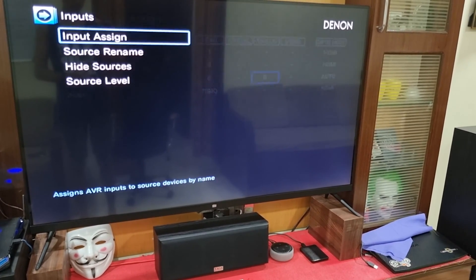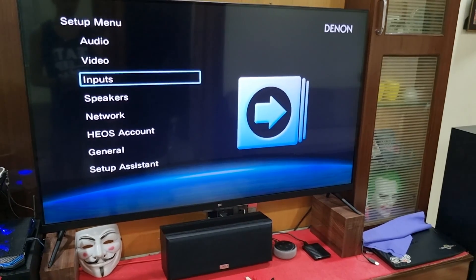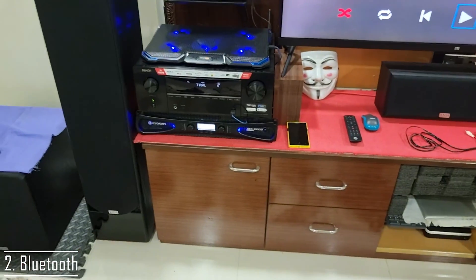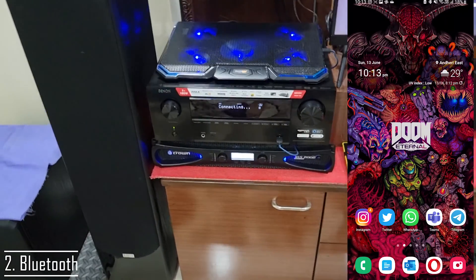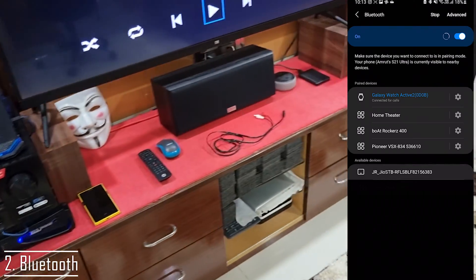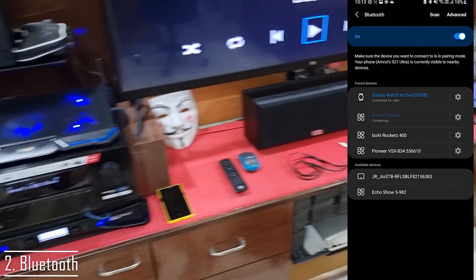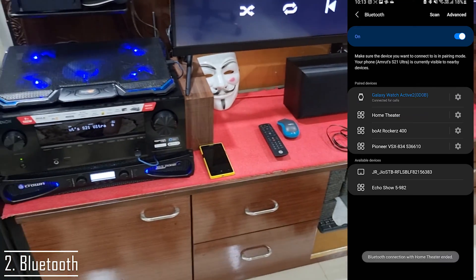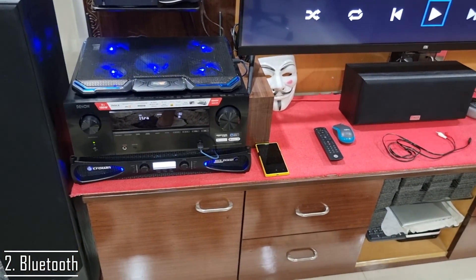The other way to connect is by switching to Bluetooth on the AV receiver. You can straight away connect Amazon Echo devices to the Bluetooth and pair them like we normally do for headphones or phones.